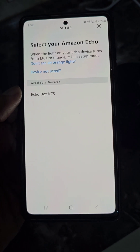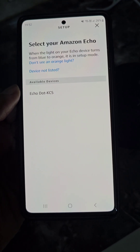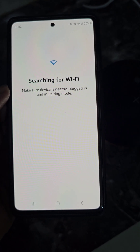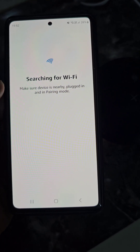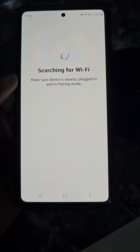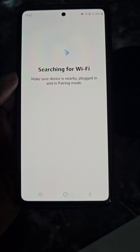It will begin searching for the device. Select your Amazon Echo. It will then search for Wi-Fi — make sure the device is nearby, plugged in, and in pairing mode. Just wait for a while.